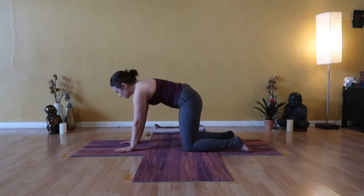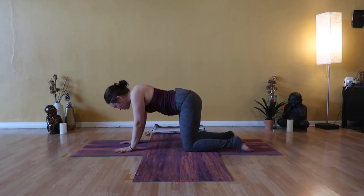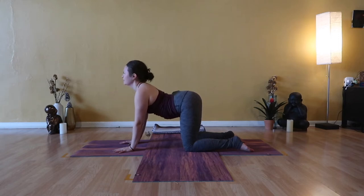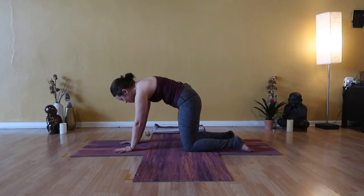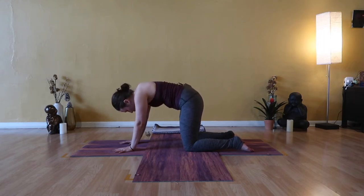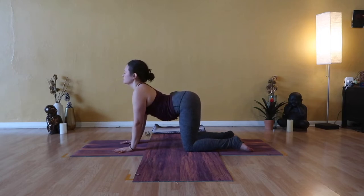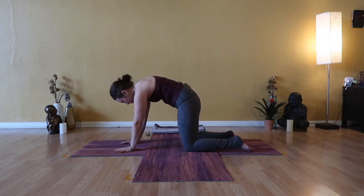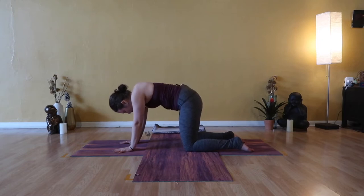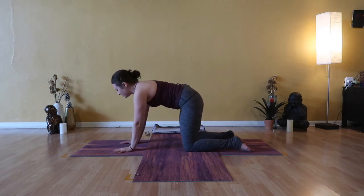Now that you know where you are and what you're doing with the smooth undulation of your spine, please set your gaze down the bridge of your nose or close your eyes entirely. Try not to rush these movements — in fact, try to slow the breath to slow the movements. When you start to move a little bit slower, you'll find that you feel just a little bit more. Energize your hands from base knuckles to gripped finger pads. Unclench your jaw and soften your eyes.